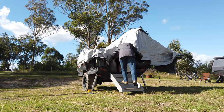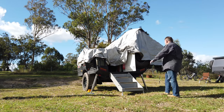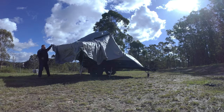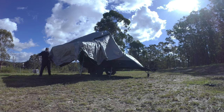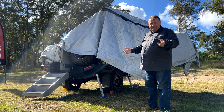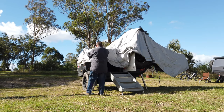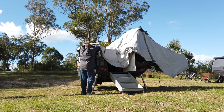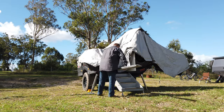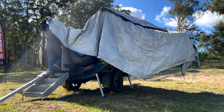I might grab my sleeping bag out while I'm here and pop it over to the side. Just pulled the last bit of canvas out. Now I'm just going to pop inside for a second to put the two hoops up. You'll see this canvas stand up as I do that, and then I'll come back outside and do my poles. I'll just pop my poles there too, ready for when I come back.